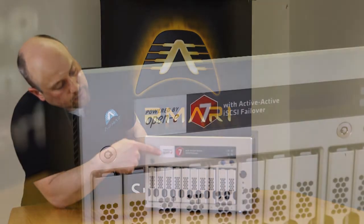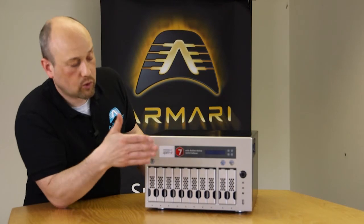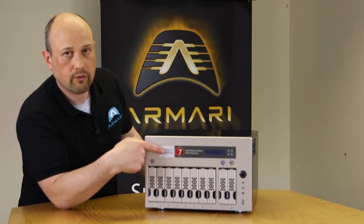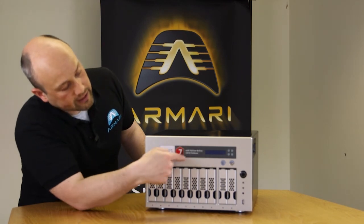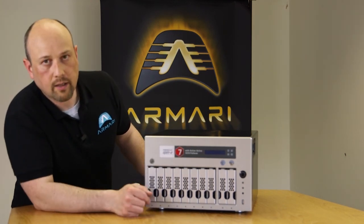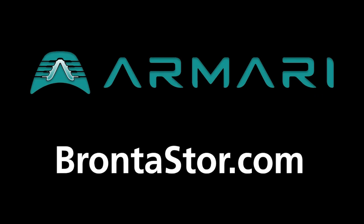The acrylic panel is available for resellers who want to make this their own product — we'll produce a custom acrylic panel so you can brand and sell it as your own storage product with whatever information you want displayed. The OpenE panel is a good example of what a customised panel looks like.